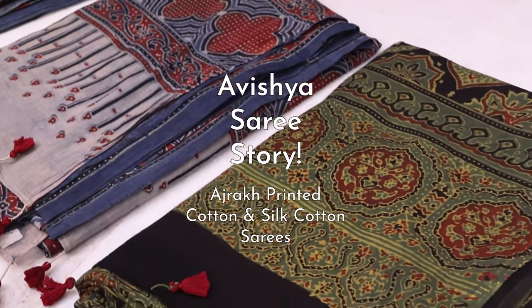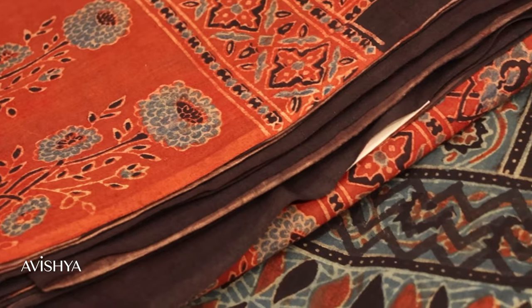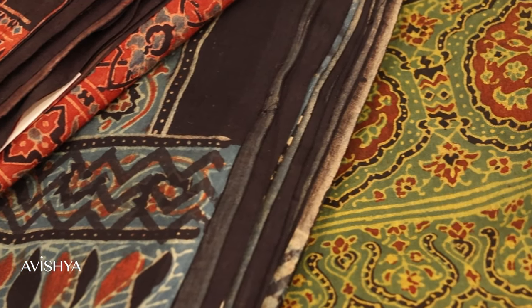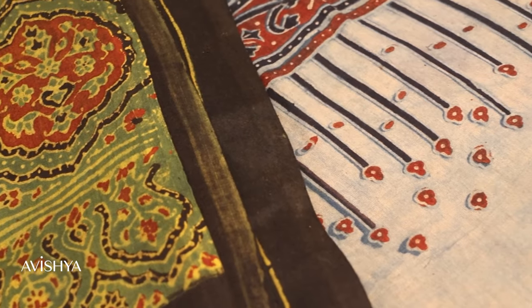Ajarak has a fascinating origin. The first Ajarak printing was done way back in the days of the Indus Valley civilization in an area which is today called the Sindh region of Pakistan. Most of the Ajarak printing today is done in the Sindh area and in the bordering areas of Gujarat in the Kutch region of Gujarat.